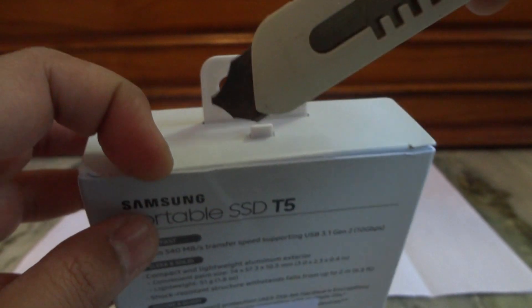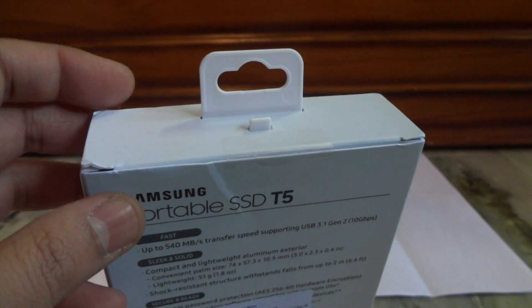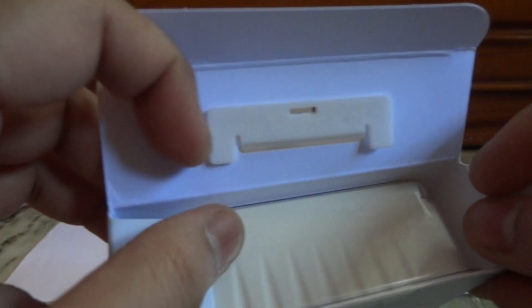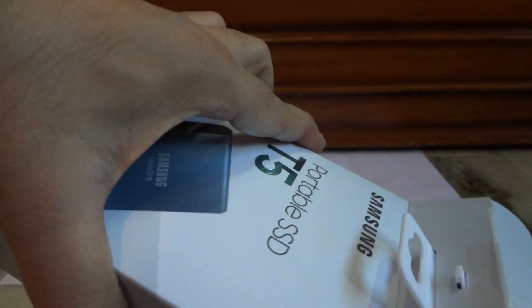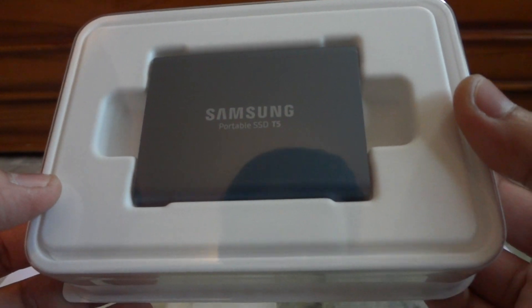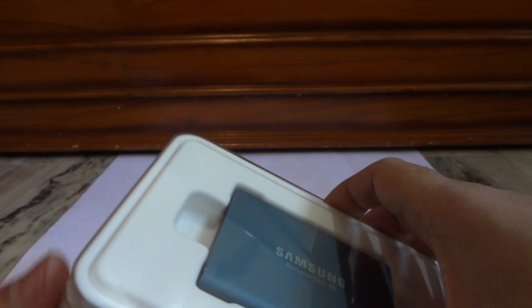Just on the top we have the seal — I'm going to break open the seal and quickly open the box. So you can see here, this is the drive itself. It's pretty compact and it's neatly packed in this box. There is a plastic cover on top — let me just remove that.